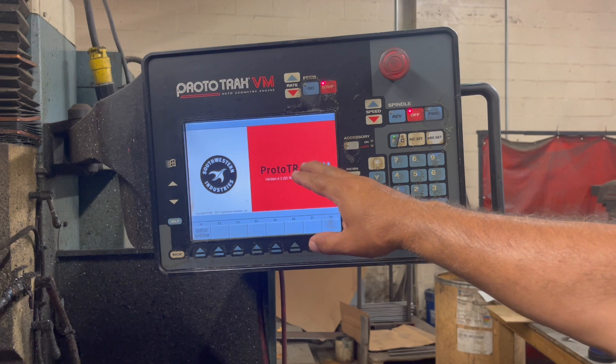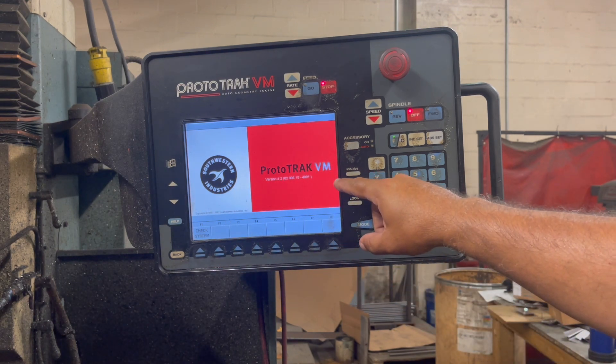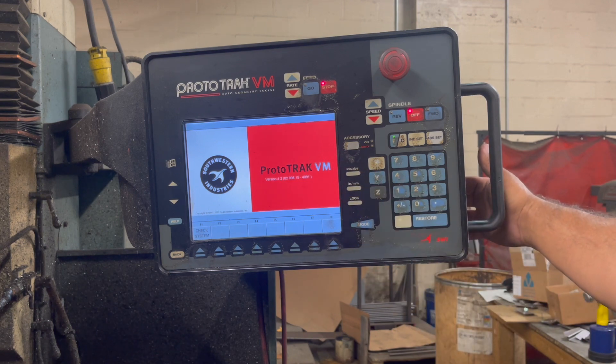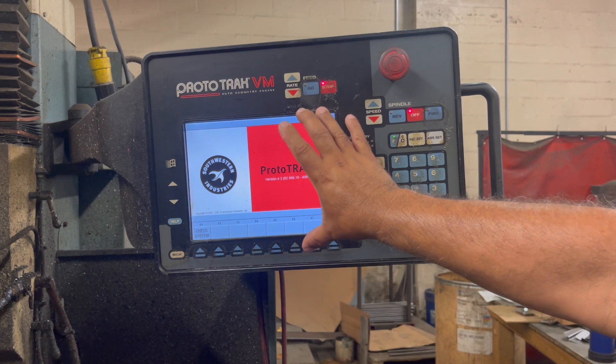Sometimes with this machine, when it boots up, an error occurs and a red line comes across. If that happens, basically all you have to do is there's a little toggle switch — turn that off, give it about a minute and then restart it again. That line should go away and this screen should come up the way it is now.